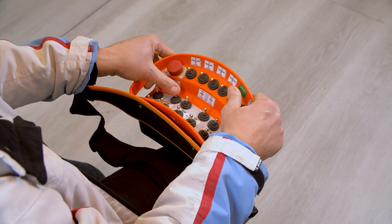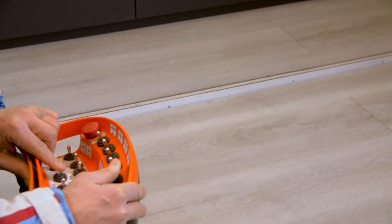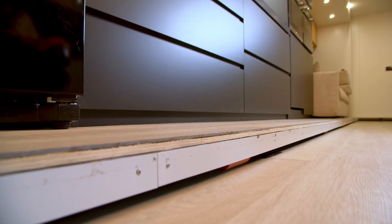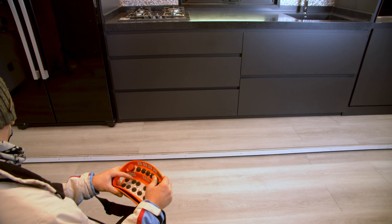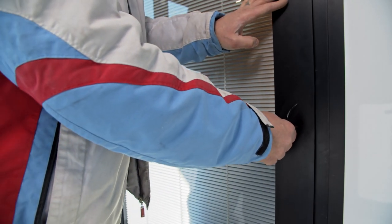Open the slide-outs until the end of the stroke. Lower the middle floor. Close the slide-out on the left. Leave the trailer, lock the entrance door and remove the key.